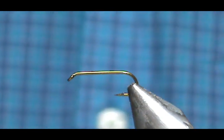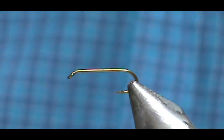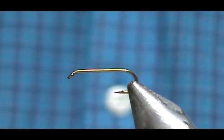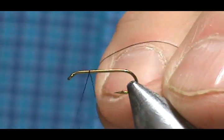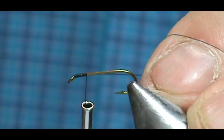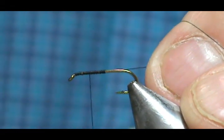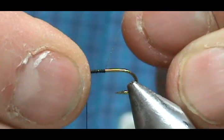The hook that I have in the vise is a number 14 standard dry fly hook. I'm going to use black thread — this is Hemingway 8-0. We're going to start the thread behind the eye, take it halfway back, then come forward half of that. And that is where we're going to put our wing.